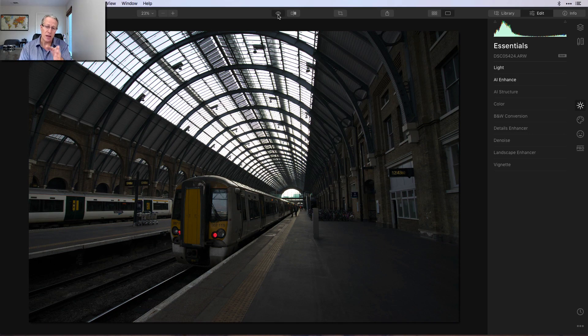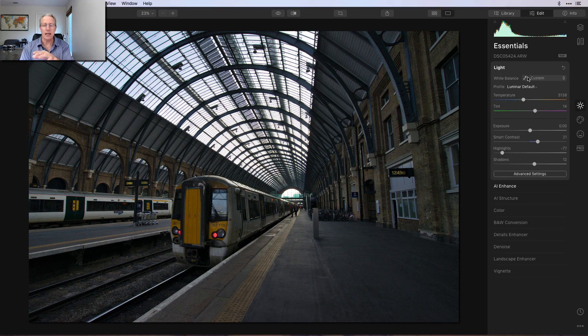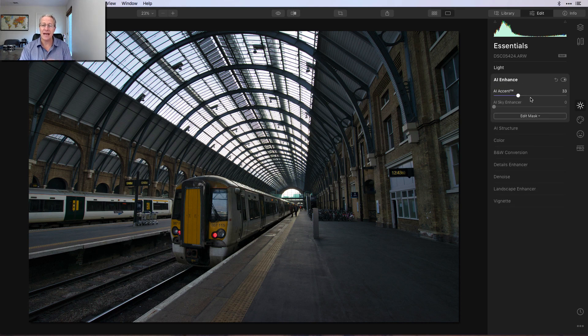I'll show you some tips and tricks along the way in terms of what I do. Here's my base photo — unedited. And there it is with a couple of minor adjustments on the base layer. I went into light tool, adjusted temperature and tint, a little bit of contrast, highlights and shadows. Pretty basic stuff. And then I went into AI Enhance and gave it some AI accent. Again, pretty basic stuff.